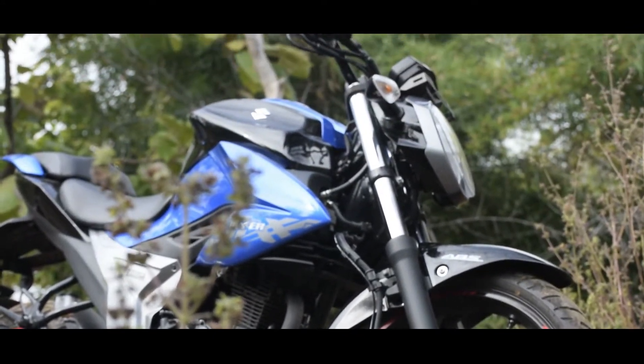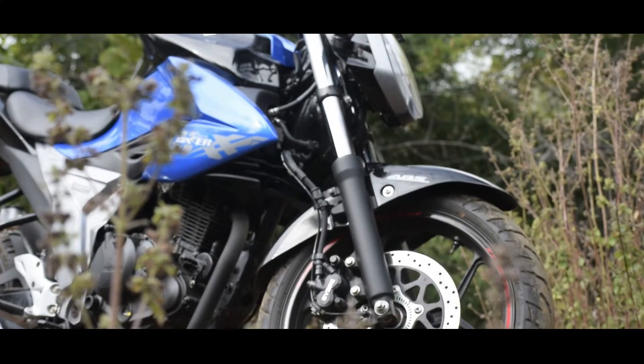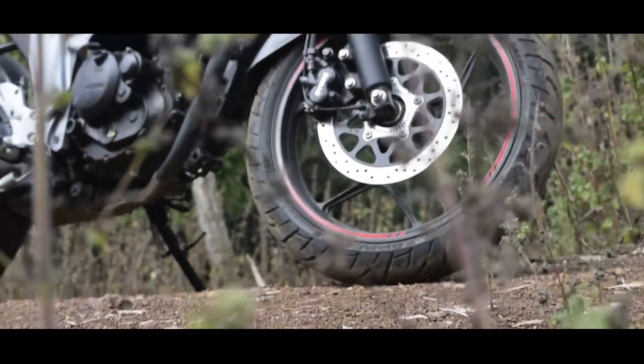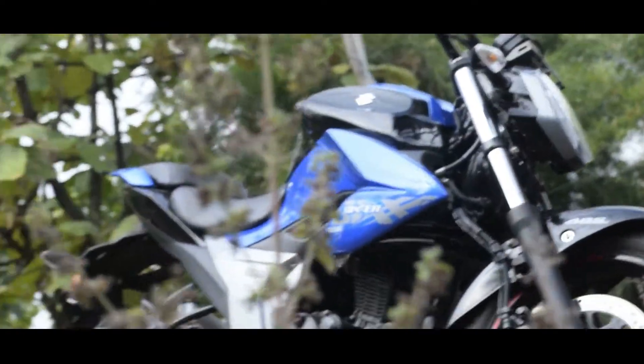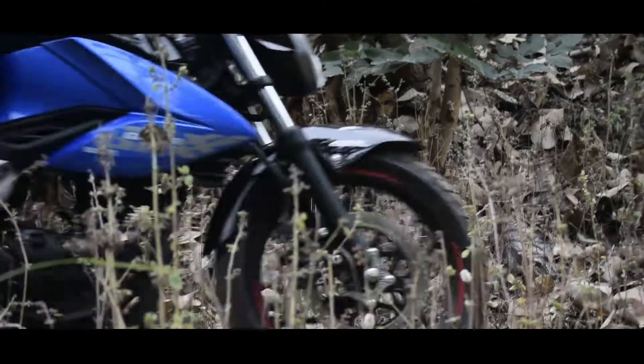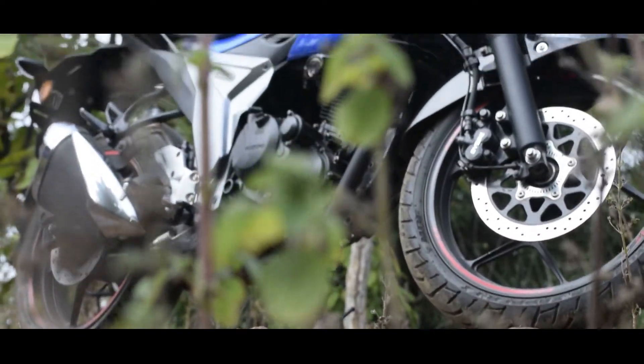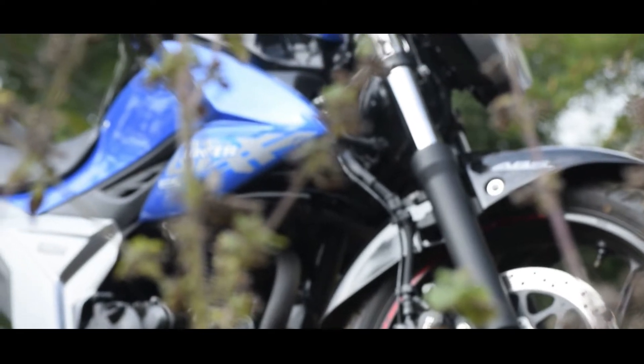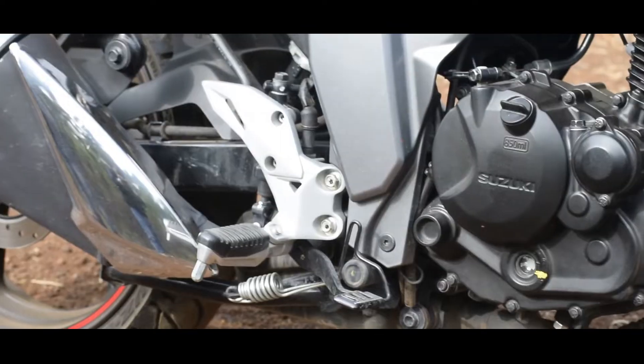Talking about the brakes, wheels, and suspension: the bike has a dual disc option with single-channel ABS. Front wheel size is 17 inches and rear is also 17 inches. Front tire size is 110/80 R17 and rear is 140/60 R17. The tire type is tubeless radial, and the wheels are alloy. Rear suspension is a swingarm with monoshock, and front is telescopic forks.